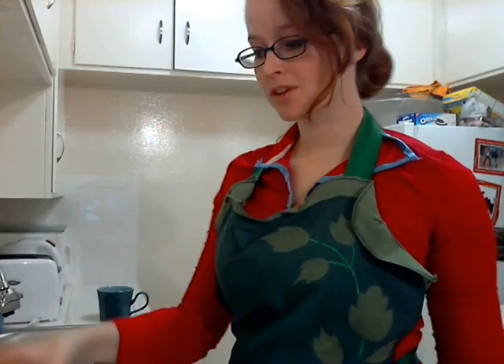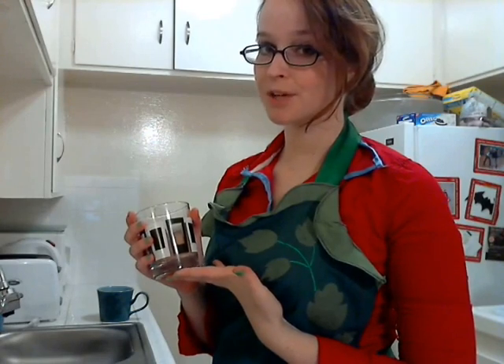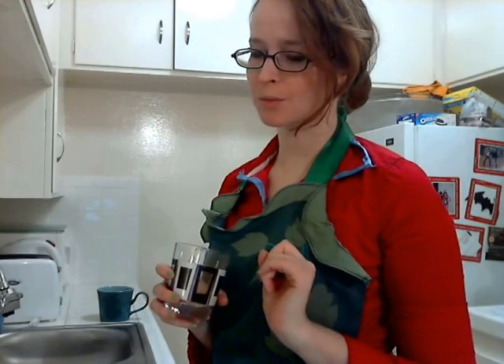You will need four tablespoons of flour, four tablespoons of sugar. I prefer organic raw sugar, but all we had in this apartment — well, the apartment we found — was white sugar. Refined white sugar, and that's fine. And then two tablespoons of cocoa powder, if you want chocolate cake.